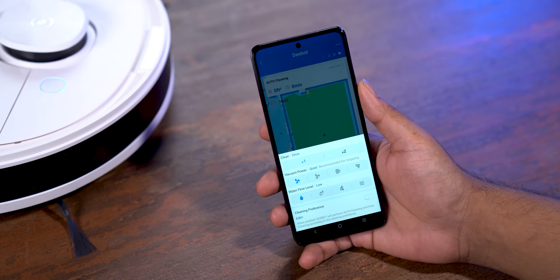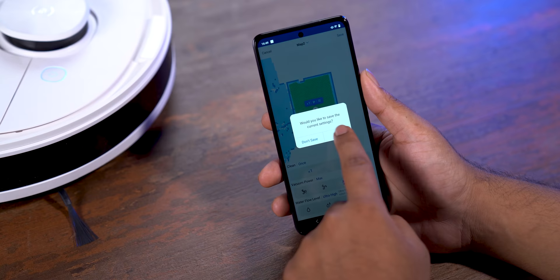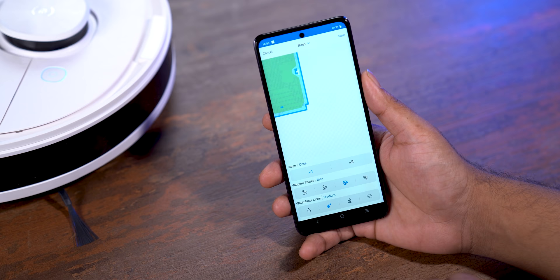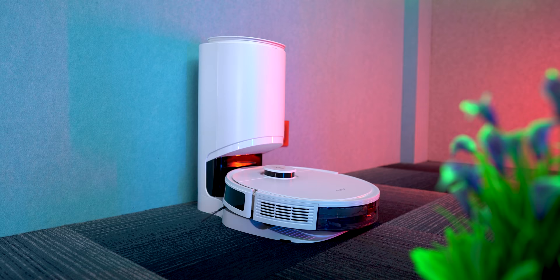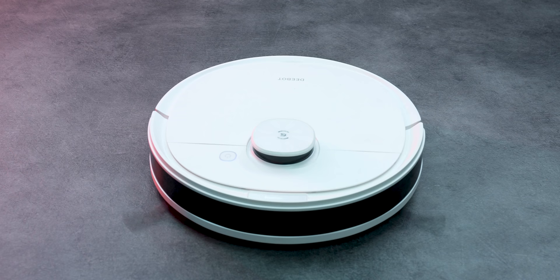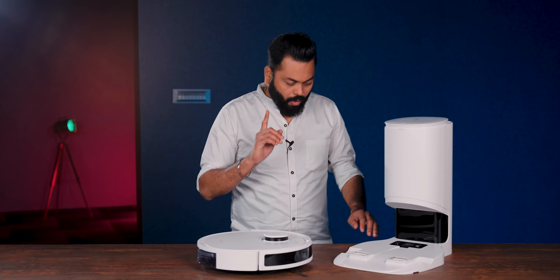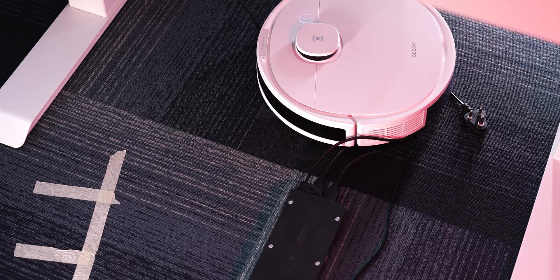In the app, there are 4 suction settings for vacuum cleaning, and similarly 4 settings for mopping. One thing I'll tell you from experience: if you keep the highest suction setting, it makes noise; if you need silence, keep the lower setting, though suction will be slightly less. Also, when it returns to dump the dust bag, it makes more noise. The robot has good speakers and gives voice instructions clearly. When you pick it up, it intelligently detects it's in the air. One thing to take care of - in places with many cables, keep cables managed so the robot doesn't get entangled.